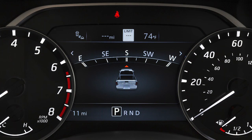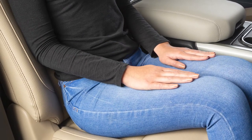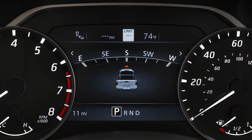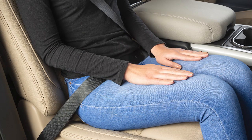The seatbelt warning light may also illuminate if the front passenger's seatbelt is not fastened when the front passenger's seat is occupied, or if a rear passenger's seatbelt is not fastened when a rear seat is occupied. It will not go on for a period of time after the ignition is turned on, allowing time for the passenger to buckle up.